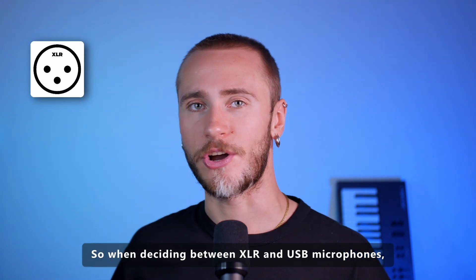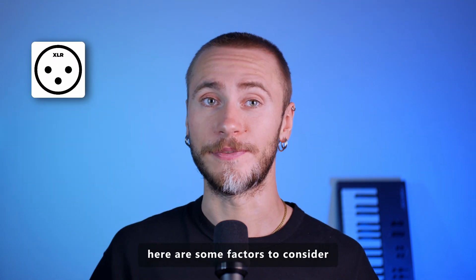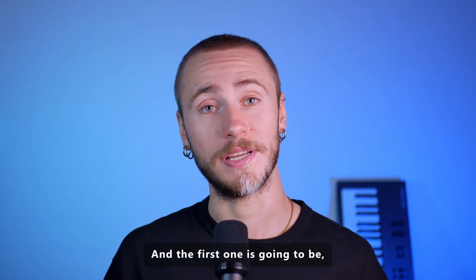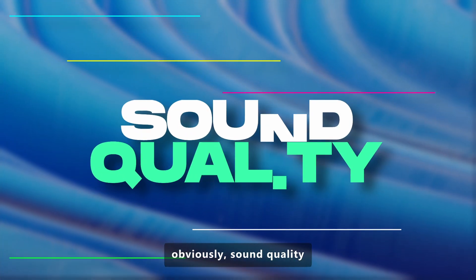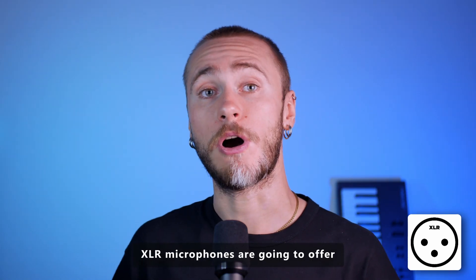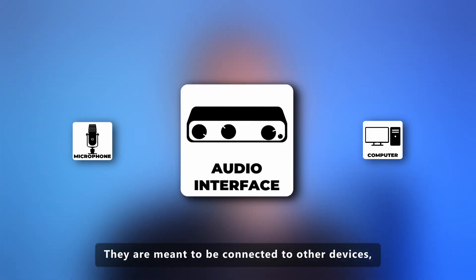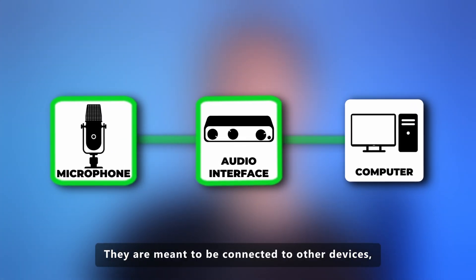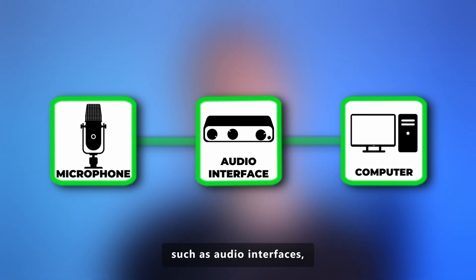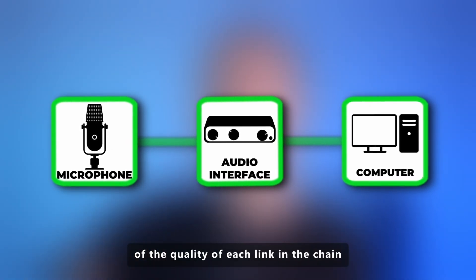When deciding between XLR and USB microphones, here are some factors to consider. The first one is, obviously, sound quality. On a general basis, XLR microphones are going to offer superior sound quality due to their internal construction. They are meant to be connected to other devices, such as audio interfaces, so you can be sure of the quality of each link in the chain.